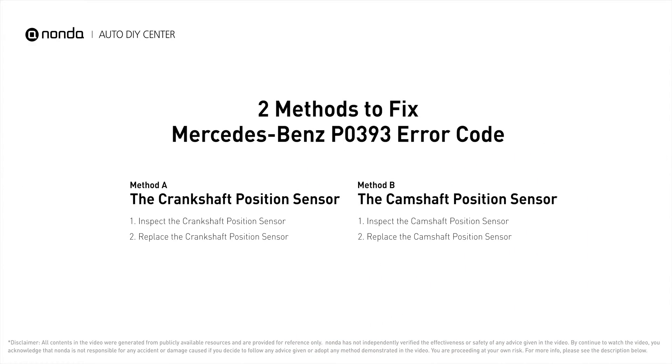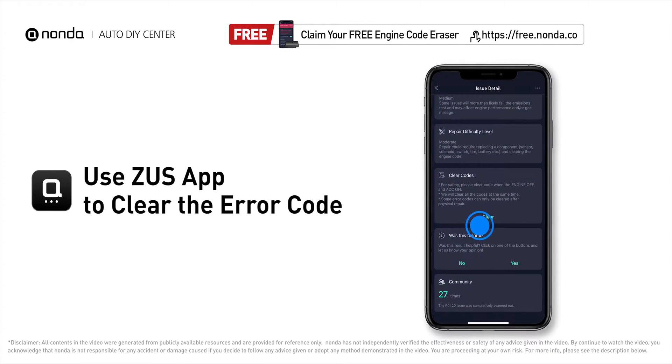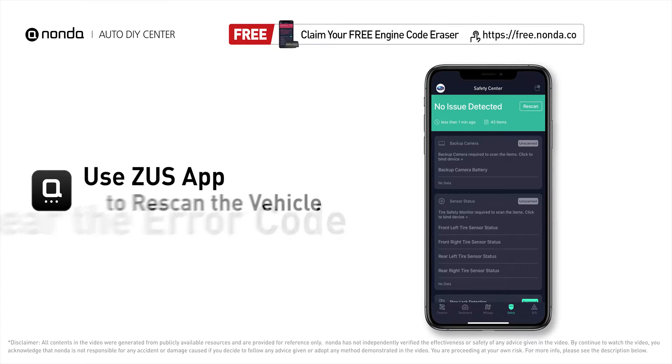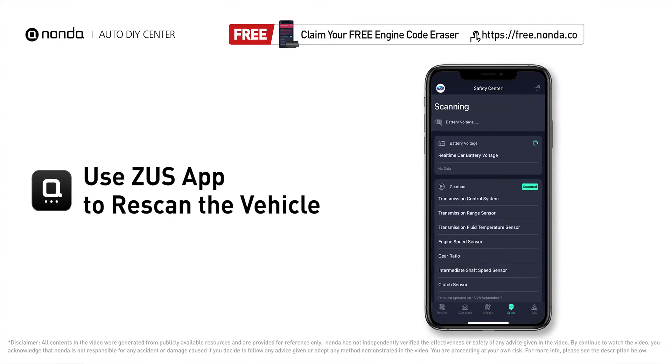So here are two of the most practical solutions to fix Mercedes-Benz's P0393 error code. After the repair, you can now use the Zeus app to clear the error code. Tap the rescan button one more time to make sure everything is fine with your vehicle.